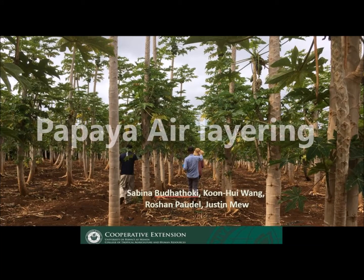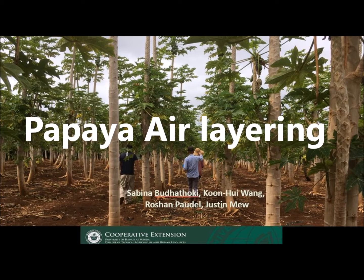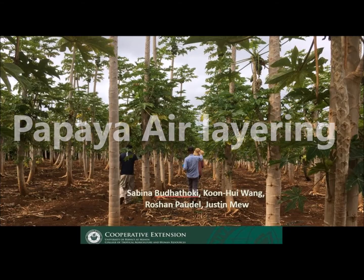Hi everybody, today we are going to show you how air layering on papaya can be done. Air layering is a method of propagating new trees and shrubs from the stems while they are still attached to their parent plant.